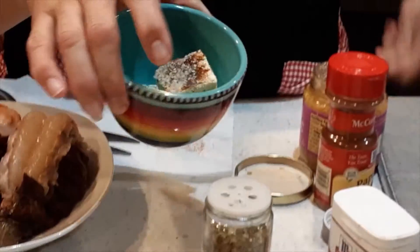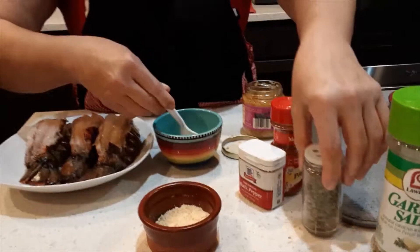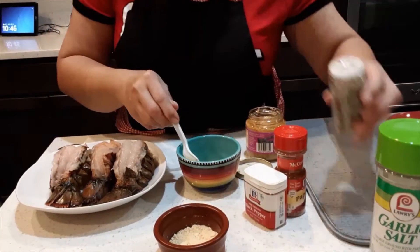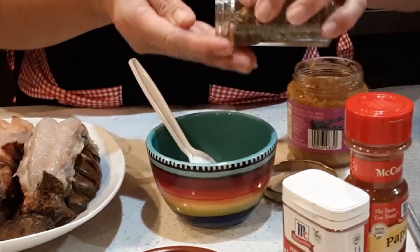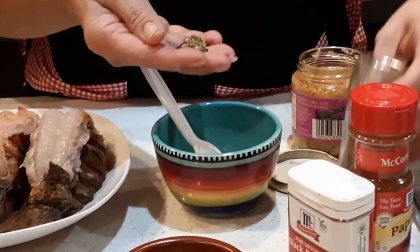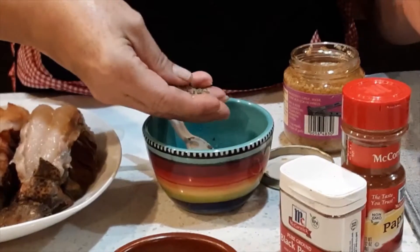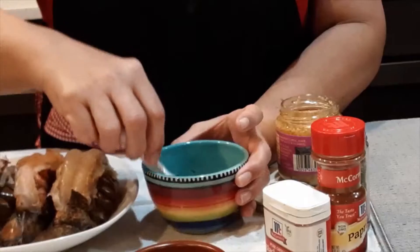I'm going to melt the butter in the microwave first. I melted the butter for 30 seconds and I'm going to put some parsley — half a tablespoon. In order for your dry herbs to wake up, you crush or rub them with your hands so you can smell the flavor again. It's like waking them up.